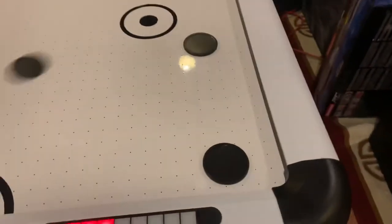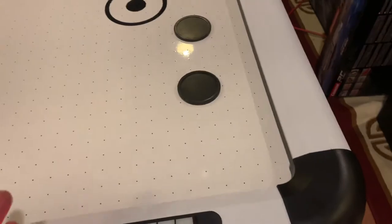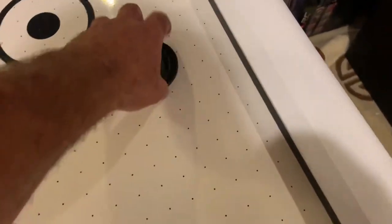Mind you, I bought this table used. Look how the pucks just go around without you doing anything. They're great. I didn't wax this table. I bought it used.